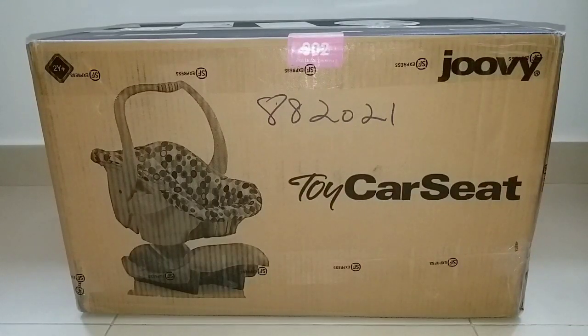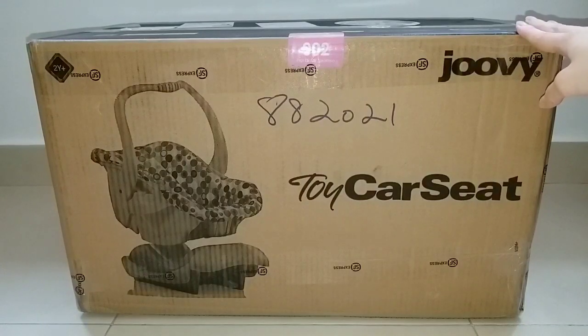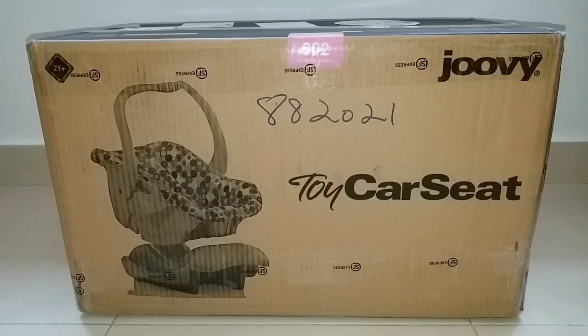I've been looking for a doll car seat for about half a year because I want to find a car seat that can fit dolls up to 50cm long, which also fits my reborn ones. I've been searching for a while, but since most car seats are only designed for dolls up to 15-17 inches, only Joofy makes one that can fit a doll up to newborn size. So I went to Amazon and found this.